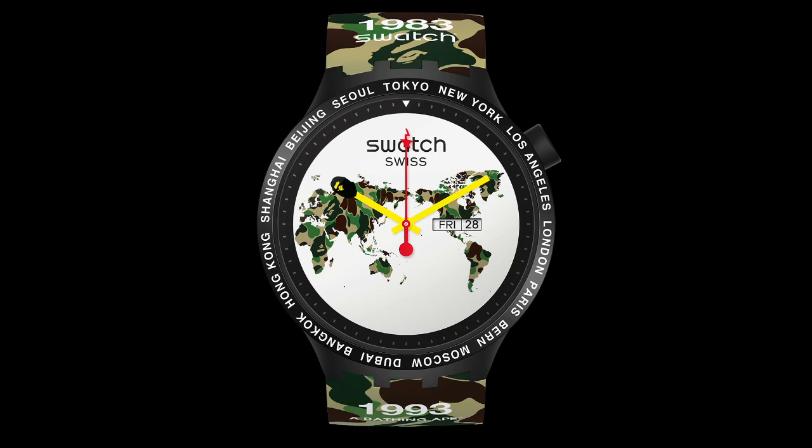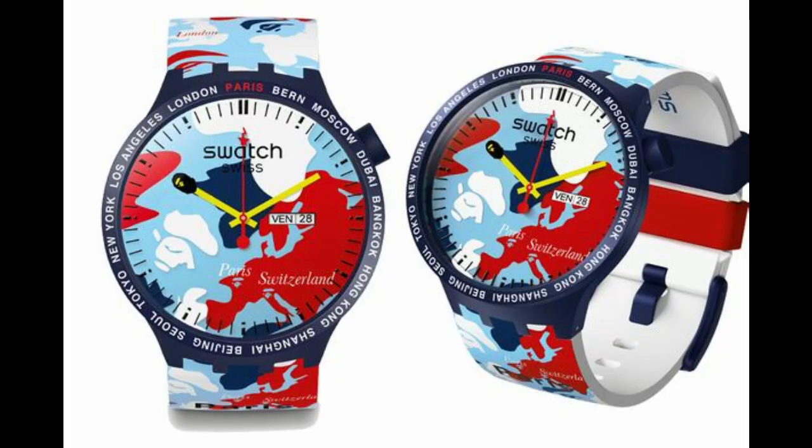All six versions are limited to 1,993 pieces — 1993 was the year Bathing Ape was formally founded. So if you own one, there are only 1,992 other people who could possibly have the same one on their wrist. The official release date was June 15th, so by the time this video is out these watches have probably already been released, if not sold out. It's a very cool collaboration between these two companies.